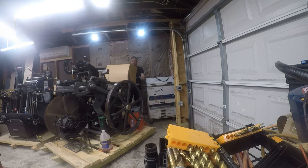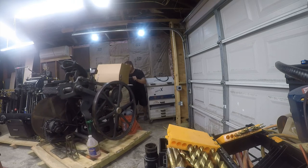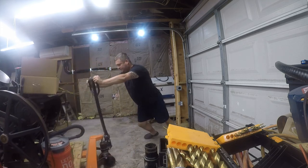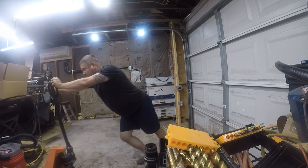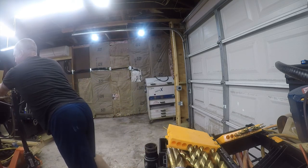The beauty of having this on skids is that it's very easy to move around, especially the Chandler & Price because it's small.